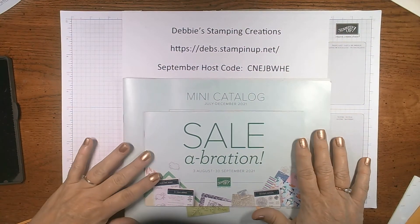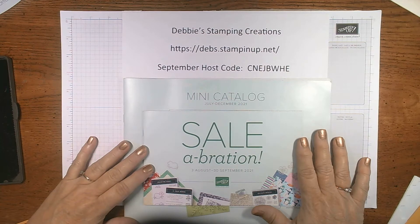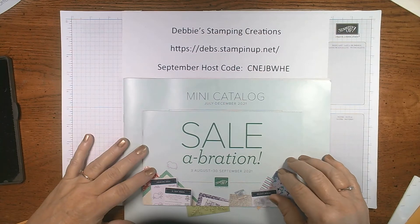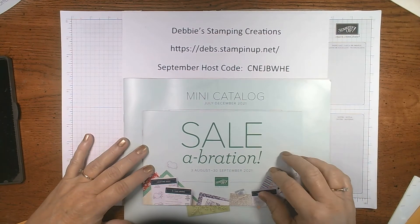Hi everybody and welcome. I'm Debbie with Debbie's Stampin' Creations and I am an independent Stampin' Up! demonstrator. I am excited today to show you the baby wipe technique. Before we get started on the card, we do have our mini catalog and today or tomorrow is going to be your last day to be able to order for celebrations.